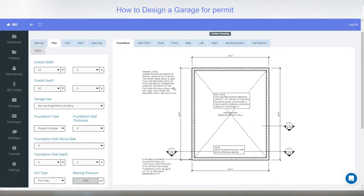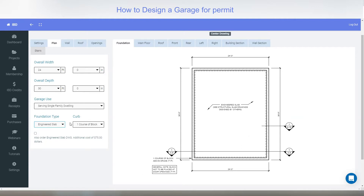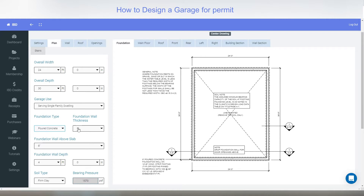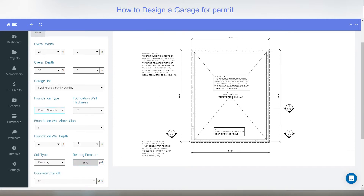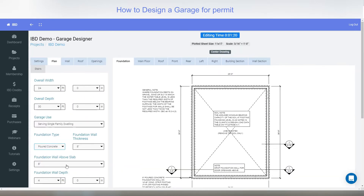Next would be your type of foundation. If you flip over to the foundation plan you can see all the working drawing notes. You can either do poured concrete, concrete block, ICF, or an engineered slab. As I switch items you'll see the images on the side change. I'll leave it with poured concrete. You can change the thickness, the depth, the type of earth it's being put on, and the strength of concrete if you know what it's going to be.